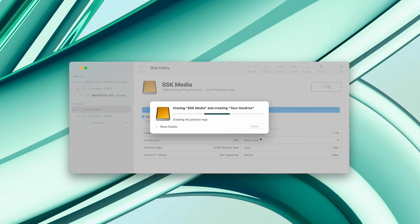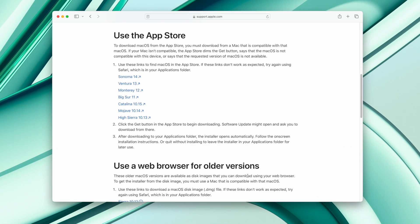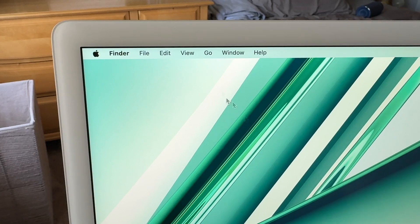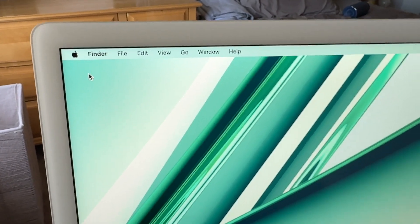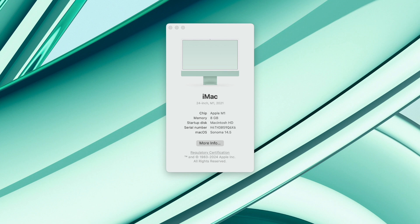Once that's erased, we can move on to installing macOS. For this, go to the URL shown on screen or linked below, and download the version of macOS that your Mac is currently running. If you don't know this, go to the top left of your computer, click the Apple logo, then About This Mac — it will tell you what version your Mac is running. So if it says macOS Ventura, download macOS Ventura; if it says macOS Monterey, download macOS Monterey, and so on.